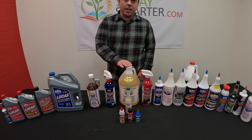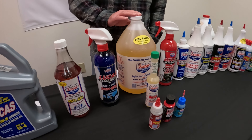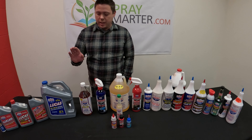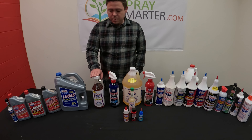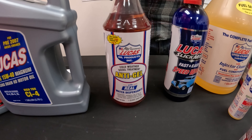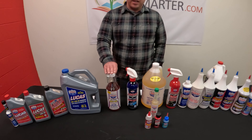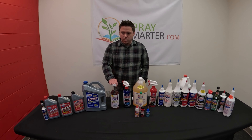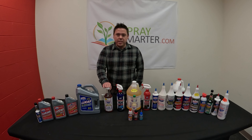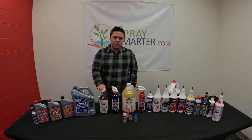The part number for this one is 10013. And especially now that we are entering the middle of fall and getting closer to winter, this cold weather treatment for our diesel machines is very important this time of year — especially up here in the Midwest and in our northern locations as well. The part number for the cold weather treatment is 10865, and you can get that at SpraySmarter.com.